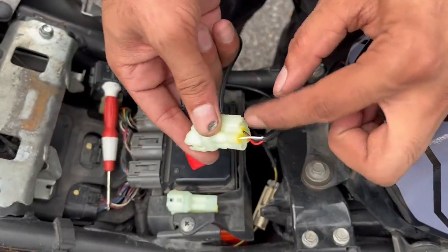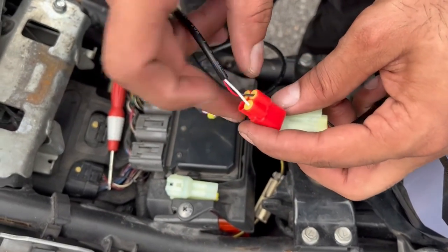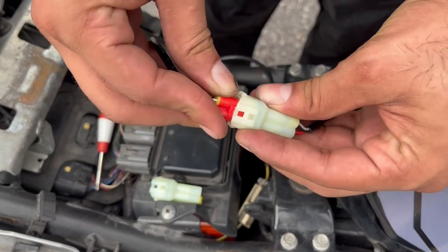Connected the wires — white, black, red matching white, black, red. And this connector just pops in like that.